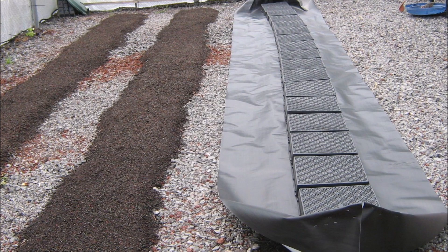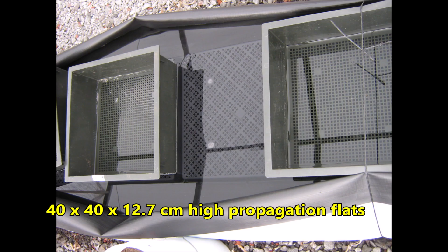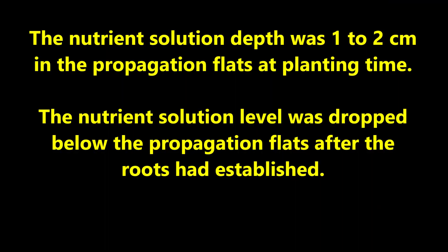Here is one tank rolled out and cinder beds for two more tanks. Upside-down nursery trays were placed in the middle of the tanks — they are six centimeters high. 12.7 centimeter high propagation flats rested on the nursery trays. Notice the perforated bottoms, which allow roots to grow to the bottom of the tank. The nutrient solution depth was one to two centimeters in the propagation flats at planting time, and the solution level was dropped below the propagation flats after roots had established.